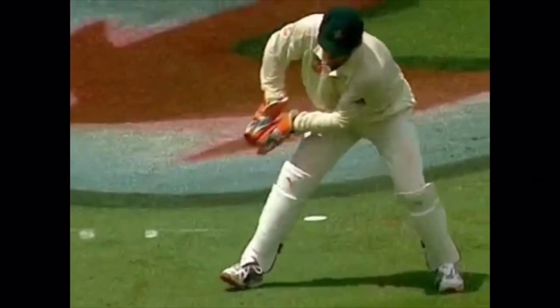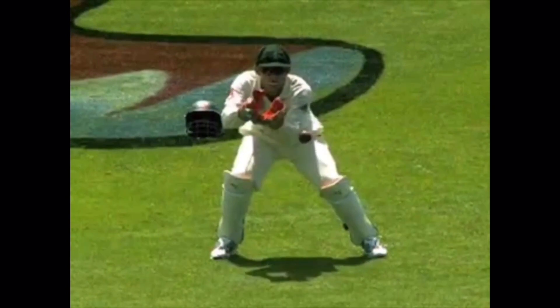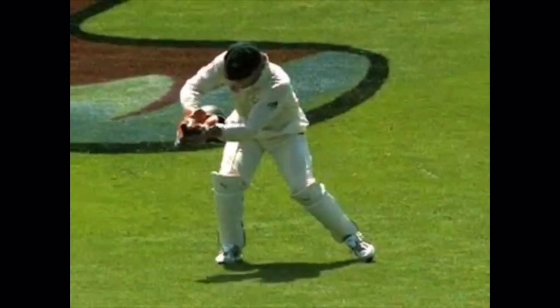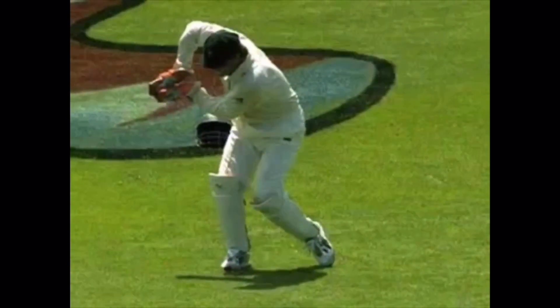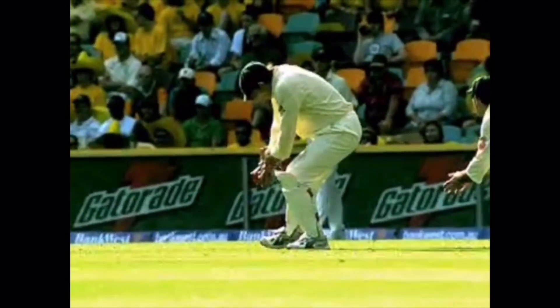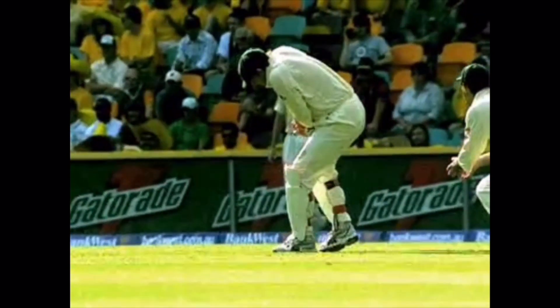When standing back, it's important we watch the ball from point of release until we catch it. We aim to catch the ball under our eyes, giving along the path of the ball. It's important we move to the ball sideways, in a strong, low, balanced position. From here, we can dive if we are required to.